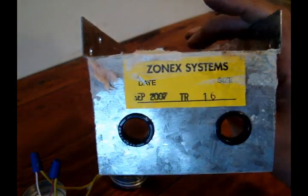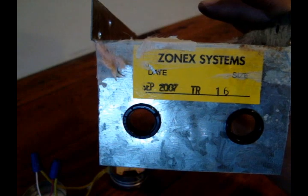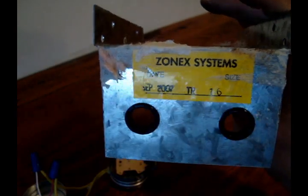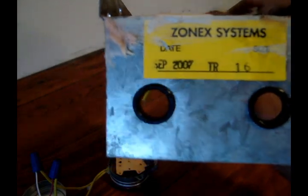This is a ZoneX TR16. The 16 is for a 16-inch round. It was manufactured with a date code of 2007.